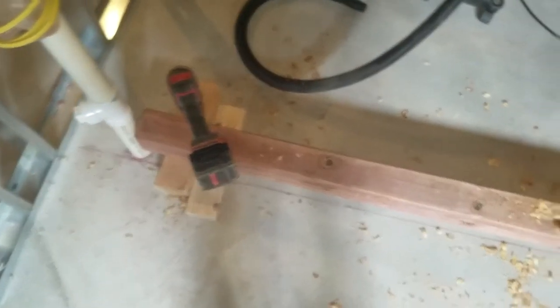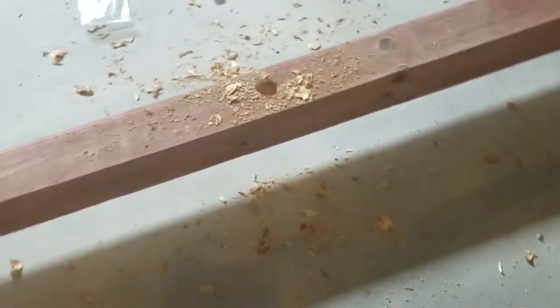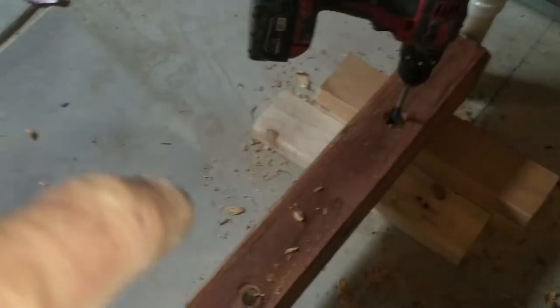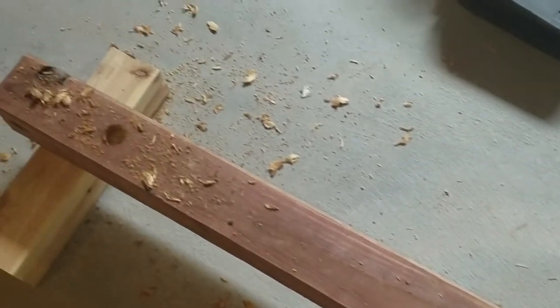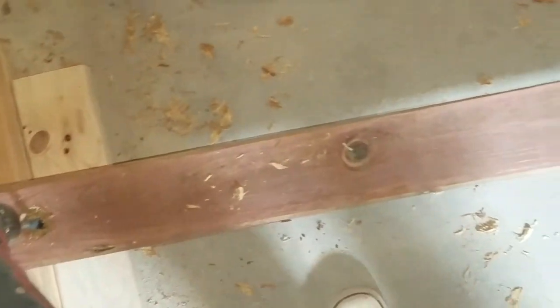We're getting ready to frame in a wet bar. We're just using a 4x4 treated piece of wood, going to bolt it solid to the floor with some lag bolts, and we'll screw our framing for the wall on top of that to make it solid. Once you put the cabinets on and everything, it'll be really tight. Now I'm just pre-drilling holes for my lag bolts.